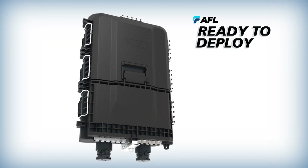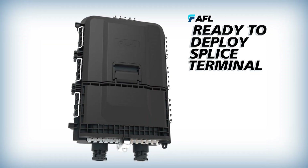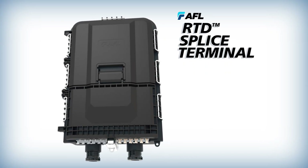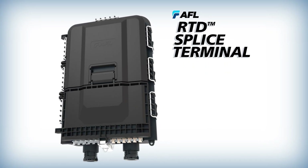The AFL RTD splice terminal is a versatile and robust solution designed to meet the demands of modern fiber optic networks.